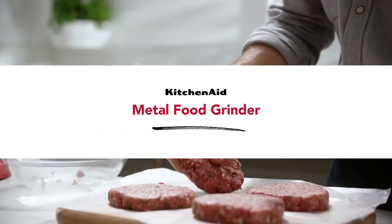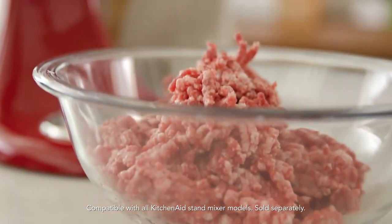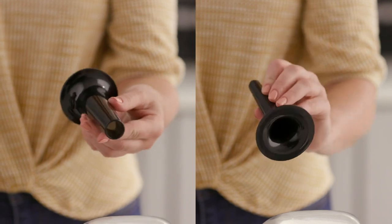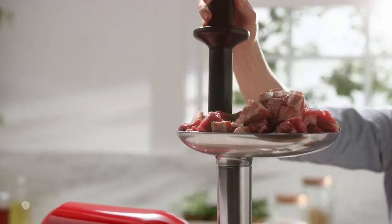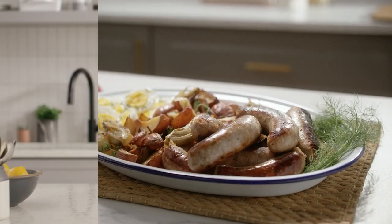The KitchenAid Metal Food Grinder. Unlock exceptional flavour just how you want it. Fine, medium and coarse grinding plates and two sausage stuffer tubes make it easy to create a variety of fresh, inventive foods with the Metal Food Grinder attachment from KitchenAid.